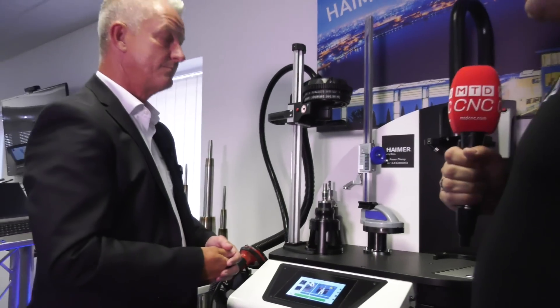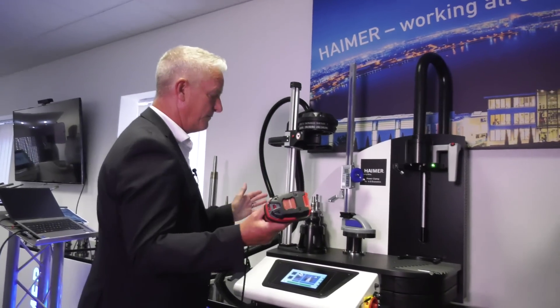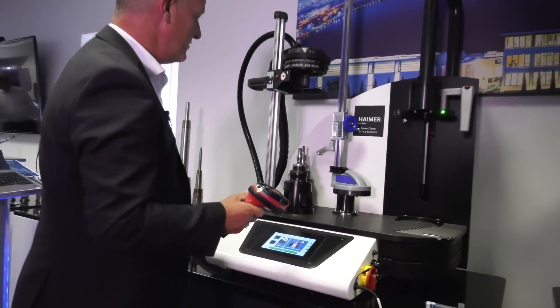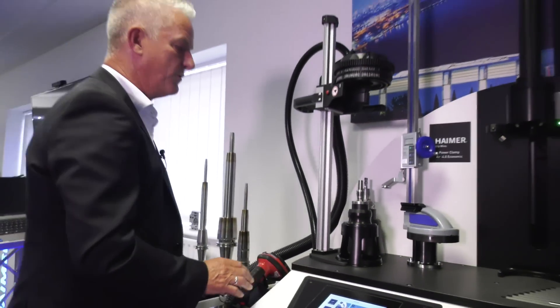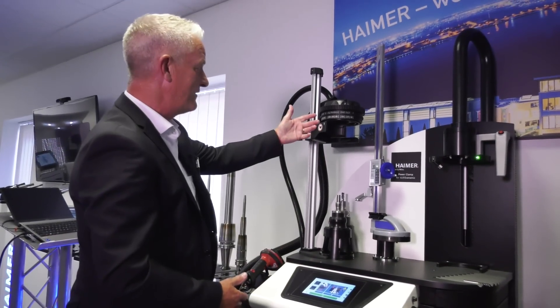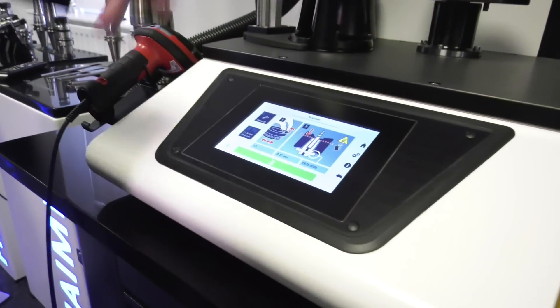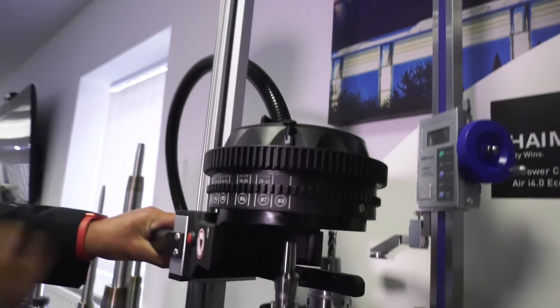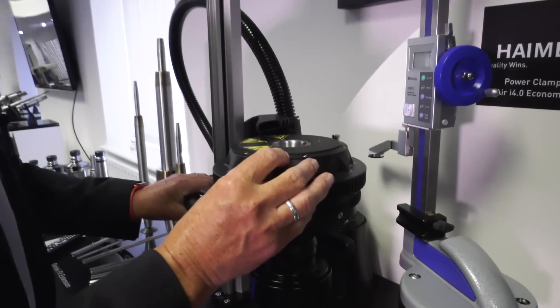Could we get a demo on this machine? Sure. We actually use the scanner which is available on all the i4.0 machines and we scan the holder. So we scan the tool holder which changes the settings on here. It then tells us what we have to have for the settings on the coil itself, and it will tell us that we need position three. So we move the coil around to position three, bring the tool down, bring the coil down and open up the top.